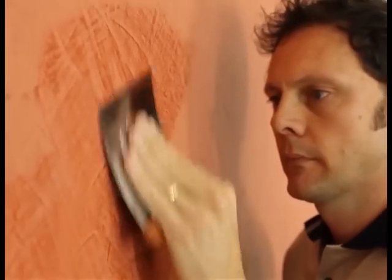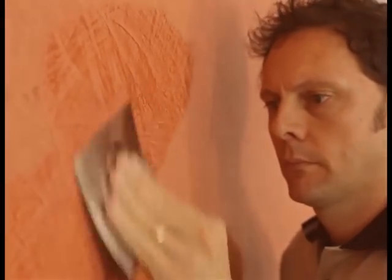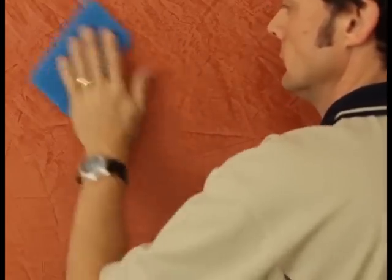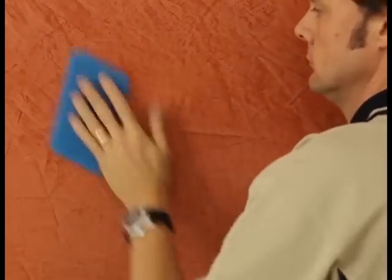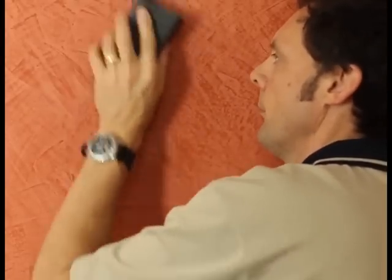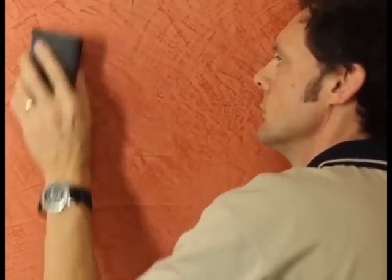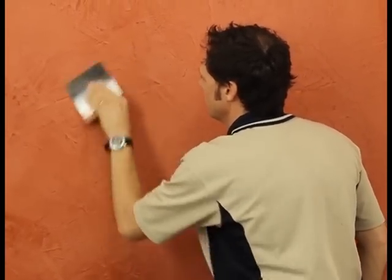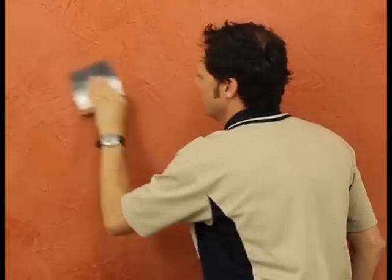An optional step to impart even more sheen to the finish is done by lightly polishing the surface with various types of tools. This polishing is done after the Venetian plaster has dried for at least one hour but no more than four hours. Tools used include a common nylon kitchen scouring pad, extra fine sandpaper and block, but the smoothest highly polished surface is achieved using the flat surface of the steel spatula blade. This also maximises the multi-dimensional effect. Just be careful that you don't allow the edges of the blade to gouge or scratch the surface.